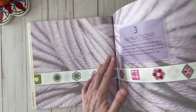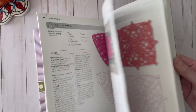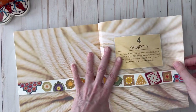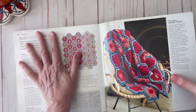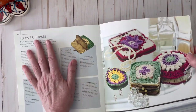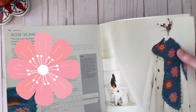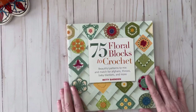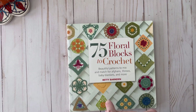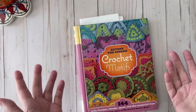Right here is where the instructions start. I'm not going to show all that because I don't want to infringe on anyone's copyright, but as you can see each one of those motifs has their pattern right there. At the very back of the book they have patterns to connect all your different motifs together. This is just such a really great book — so handy to have on hand even if you just want to add a little accent to something. I really love this book and there will be a link down below if you'd like to get your own copy.